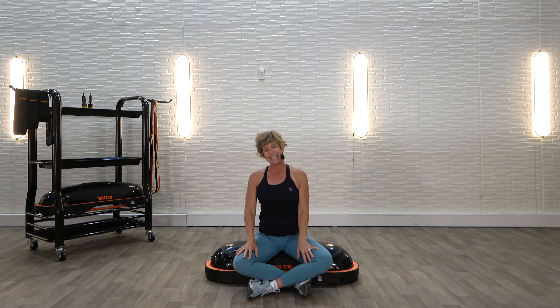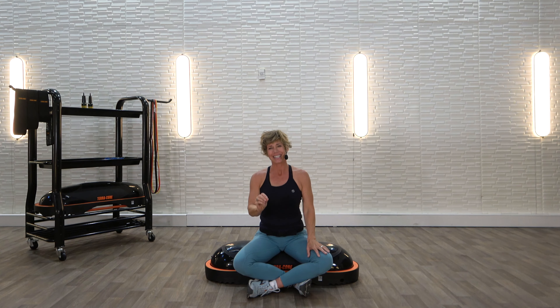Thank you so much for spending these few minutes stretching. Your body, I know, is thanking you for it. I thank you for it. Have an amazing rest of your day.